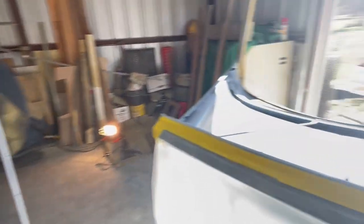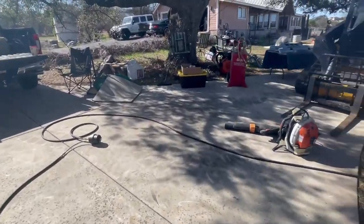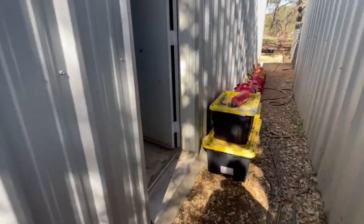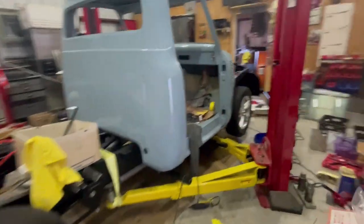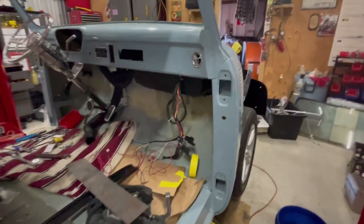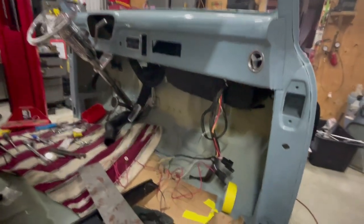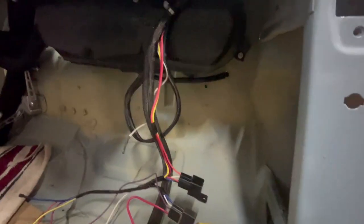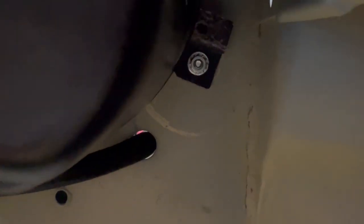Over here in the other barn, we've done some work on the cab. One of the bigger things is getting the air conditioning in place from Vintage Air, and that's been a little bit of a struggle. It's not easy — cramming 10 pounds of potatoes in a five pound sack is what it felt like. But we've got it up there, and here's a bolt right up there that you've got to pick up — that's kind of a hidden jewel.